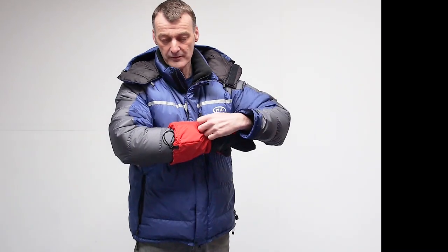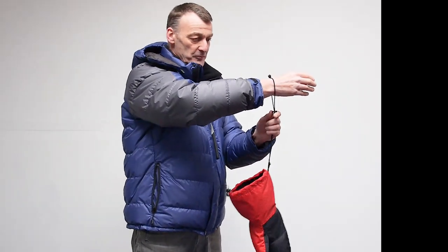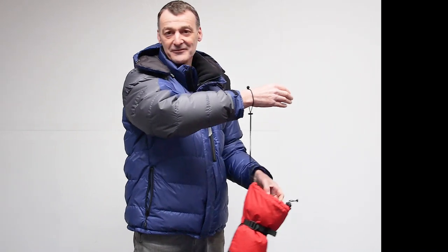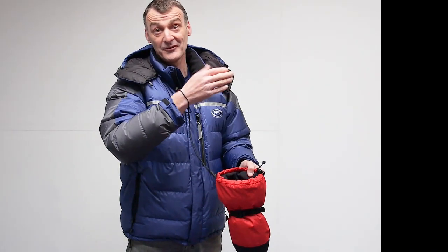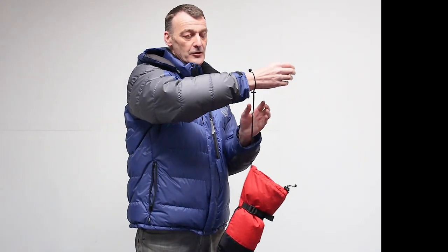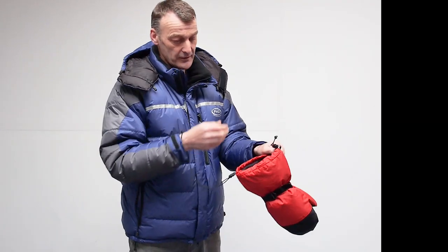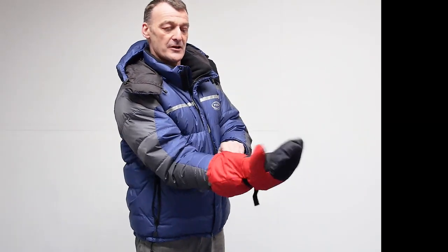These are very nicely designed — I'll start from the top. They've got an idiot loop on them. They're called an idiot loop because don't you feel like an idiot when one of your mitts blows away on the mountain — you're in trouble then. So you put the loop on your hand first and then it goes inside. If you take the mitt off just to get some gear out or get a photo, you're not going to lose that mitt. So the idiot loops are always on, they go inside.